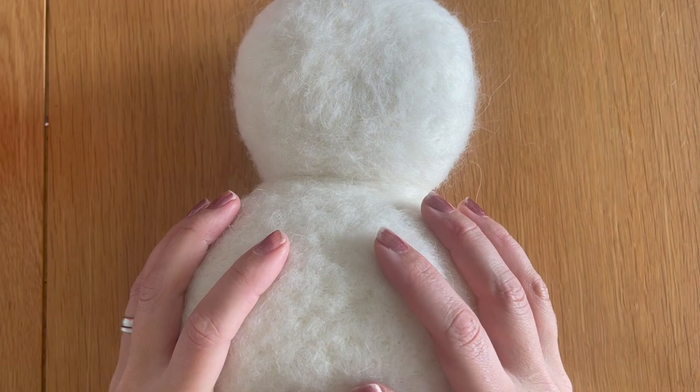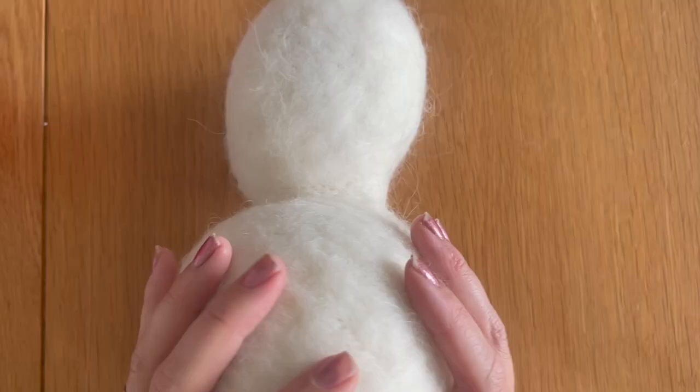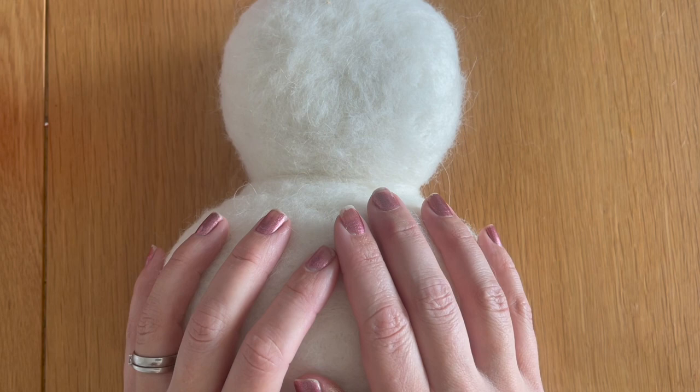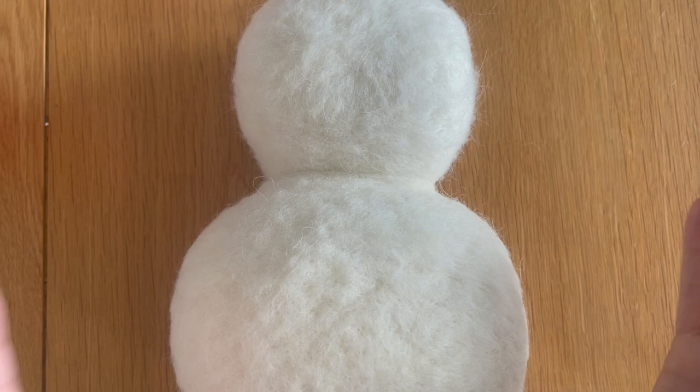That's the very first part of our taxidermy rubber duck tutorial. In the next part we're going to be adding the lovely yellow wool to make him start looking more ducky, adding the polymide thread at the back so he can be hung on the wall, and starting to plan his facial features. Please like this video if you enjoyed it, subscribe to my channel — I'm posting every Friday, Saturday and Sunday with needle felting hints, tips and tutorials. Share with anyone who might fancy making a taxidermy duck head — see you tomorrow!